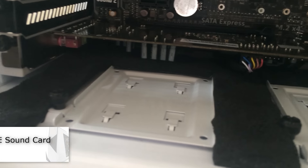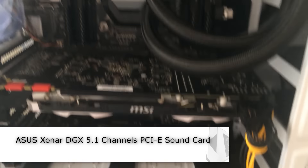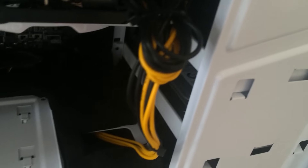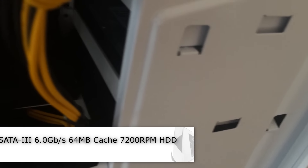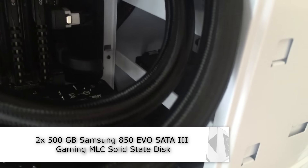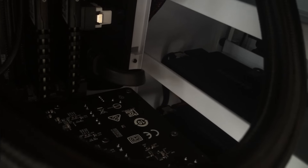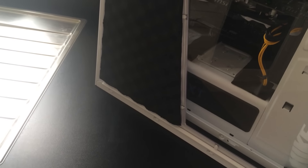The sound card is an Asus Xonar DGX 5.1. For hard drives, I've gone for three: a 3TB SATA 3 7200 RPM hard drive and then two 500GB Samsung 850 EVO SSDs. They were set up with RAID 1, but I'll talk about that in a minute — they're not anymore.